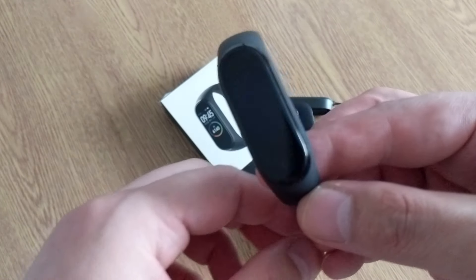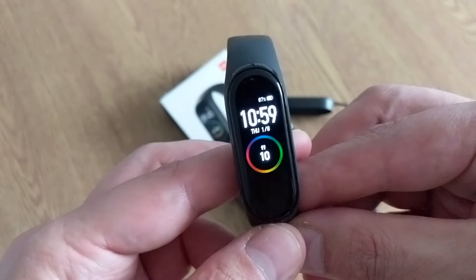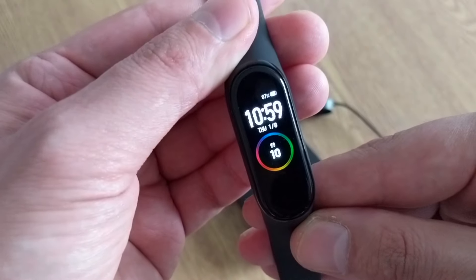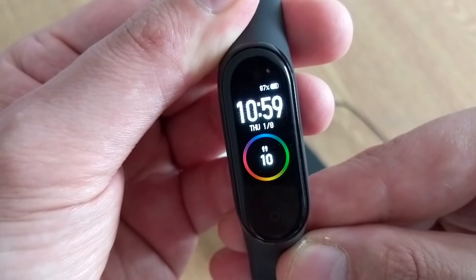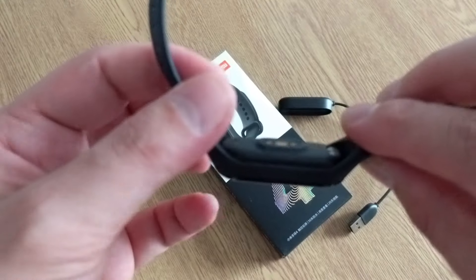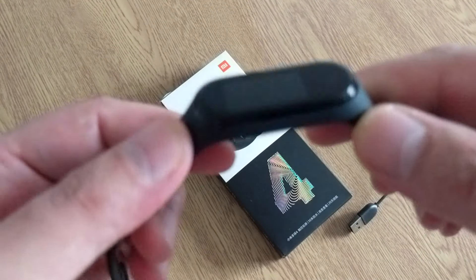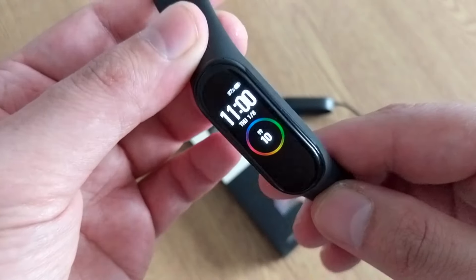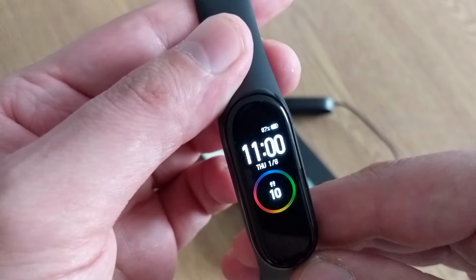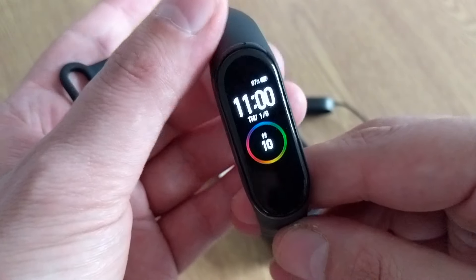The Mi Band 4 comes with an AMOLED display. The screen size is 0.95 inches — for some people that's going to be small, but I think it's the right size. It's pretty colorful and very bright, as you can see here at full brightness. The official website claims the battery lasts up to 20 days — we'll see if that's true.